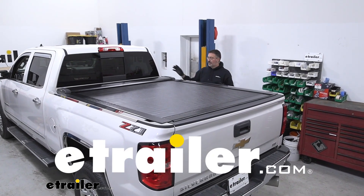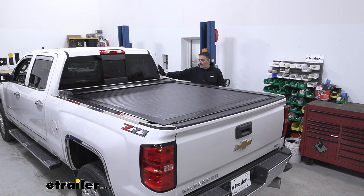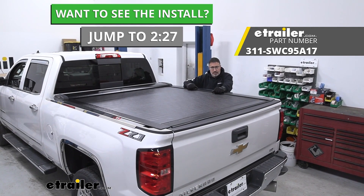Hi, John with E-Trailer. Today we have a 2018 Chevy Silverado 3500, and we're going to be taking a look at and installing the Pace Edwards Switchblade Retractable Hardtop Tonneau Cover.